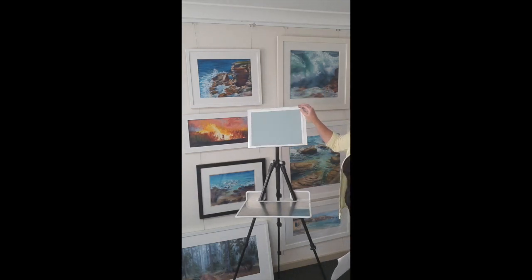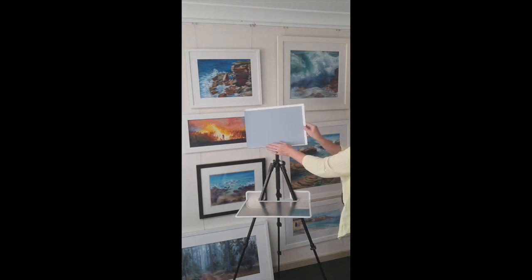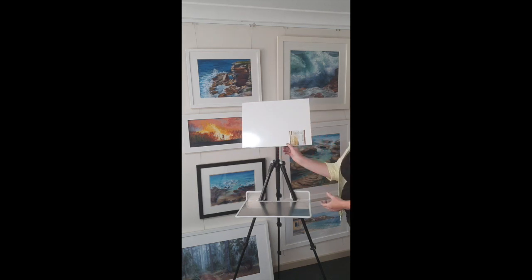That's an A4 size sheet of Colourfix paper. It's made to take even a quarter sheet if you like to cut your sheet down rather than use a straight size. Or boards — if you work on ampersand boards, this is a Richeson board. They actually sit on that panel quite well and still have room.